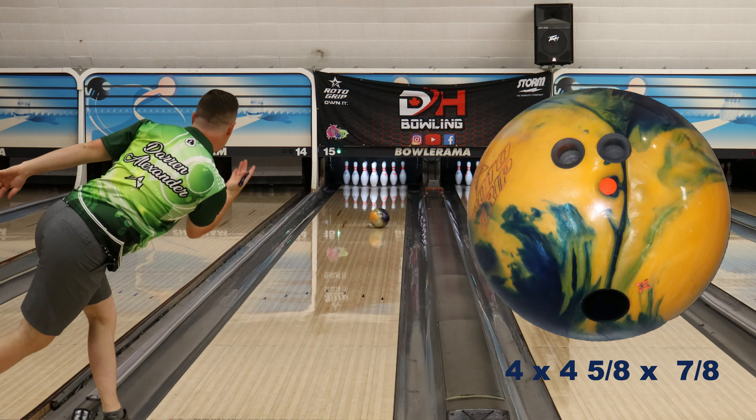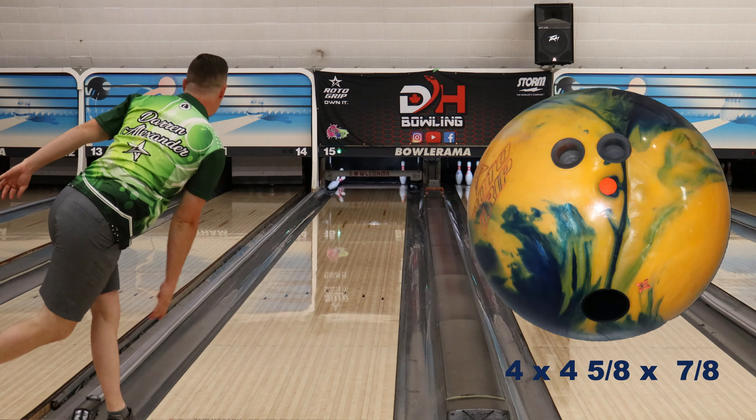Even though it's a sanded cover, it's still pretty easy through the fronts. But it definitely gets into a roll a lot earlier than the MVP Pearl does.